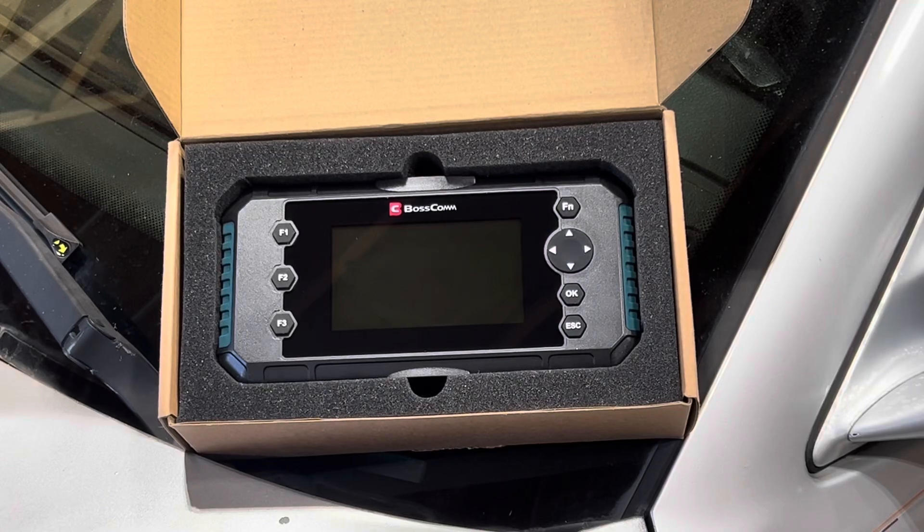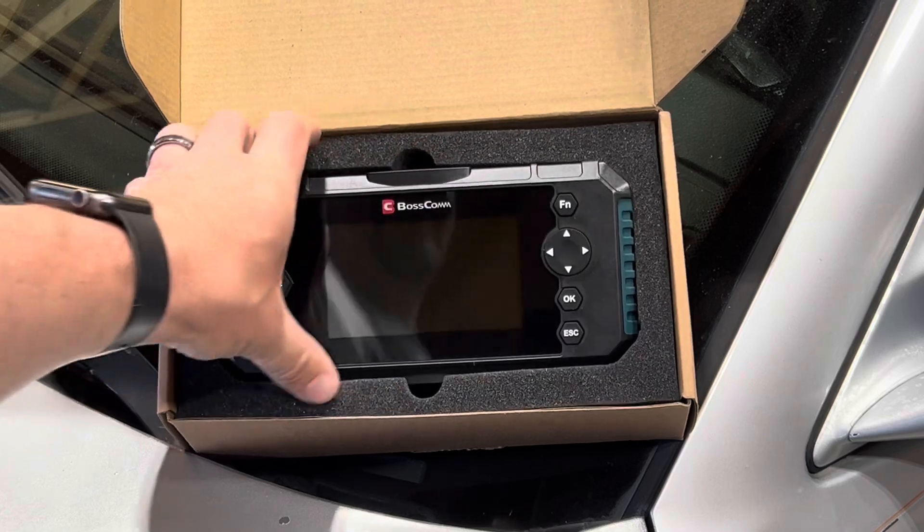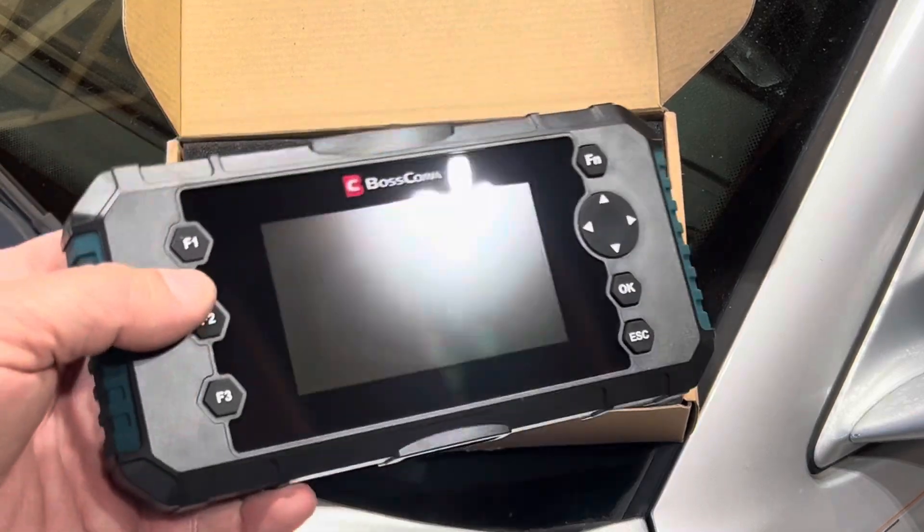YourCarGuy here. Today we're going to try out another OBD-II scanner code reader and clear. This is the Bosscom iFix 430.